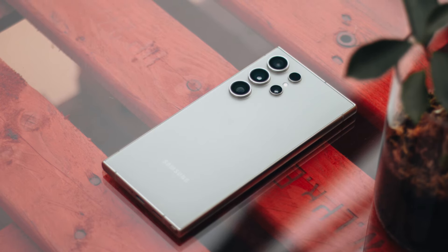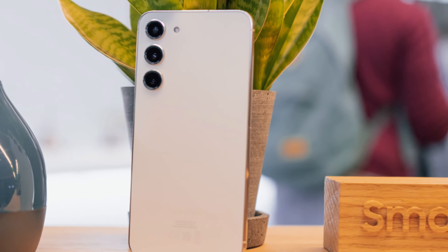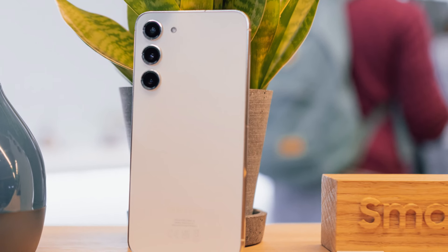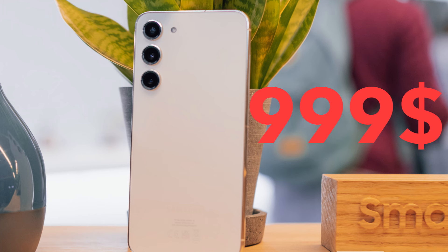But I normally do not suggest buying it. Why? It is a good choice if you want the best of the best, but the S24 Plus is $300 cheaper and only lacks the periscope camera and S Pen. $300!